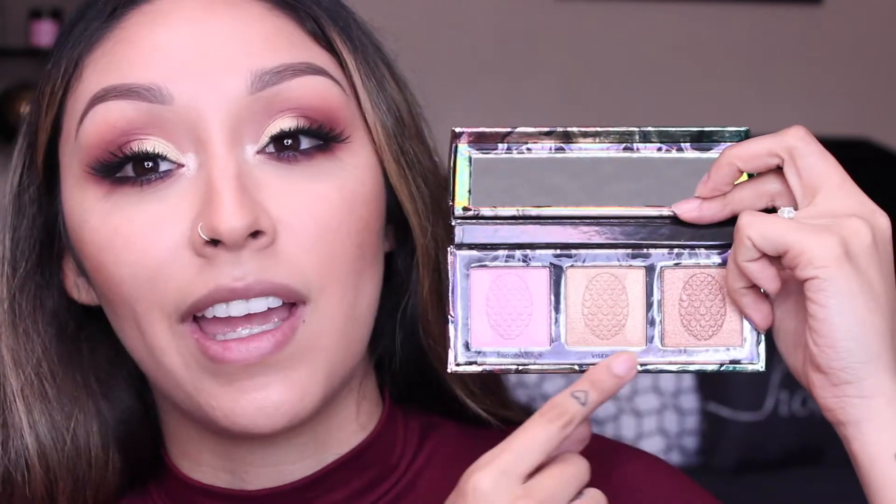Moving on to highlight — this is the Mother of Dragons highlight palette. The packaging on this is so cute. I love the detail of the dragon skin texture, like a dragon egg. It comes with a little mirror and has these three shades, and the little egg details are super cute.